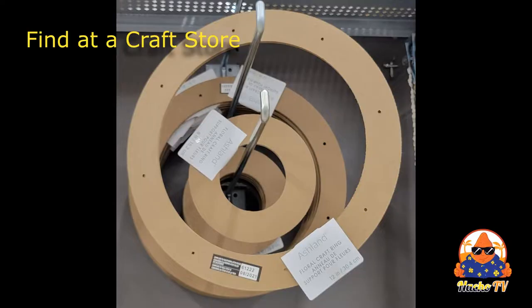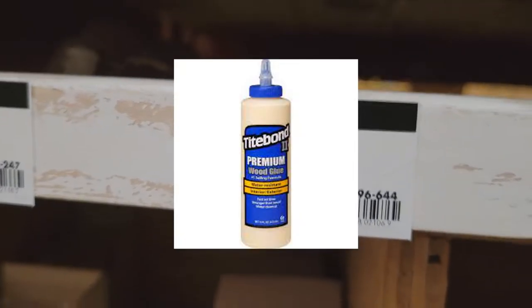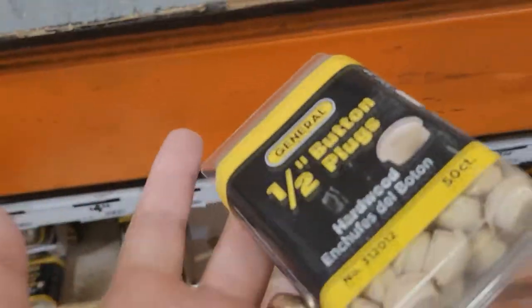Needed supplies: some craft floral rings, wood furniture buttons, wood glue, and also magnetic hooks. We found the craft floral rings at a local Michaels. Sometimes you might also be able to find the furniture buttons there too, but we went to Home Depot. While there, we also picked up the wood glue. You might be able to find magnetic hooks there too, but we just ordered some from online.